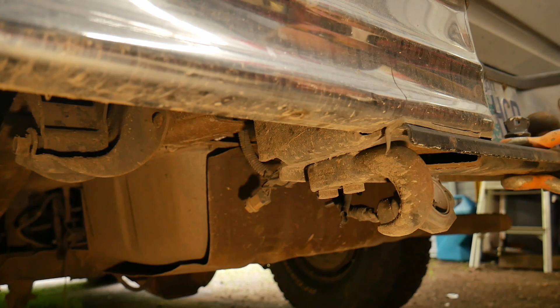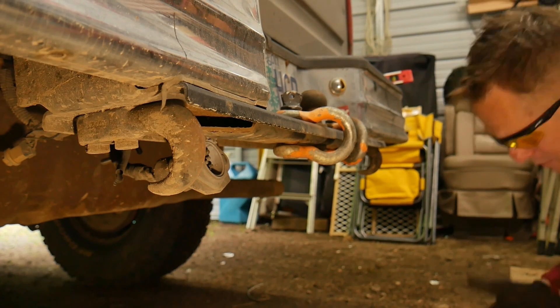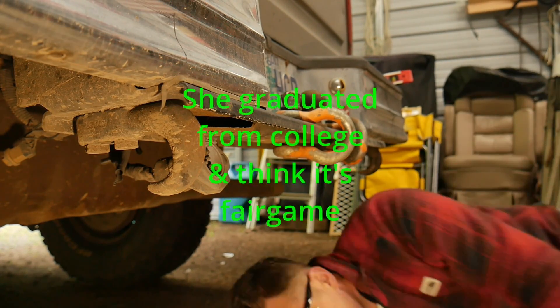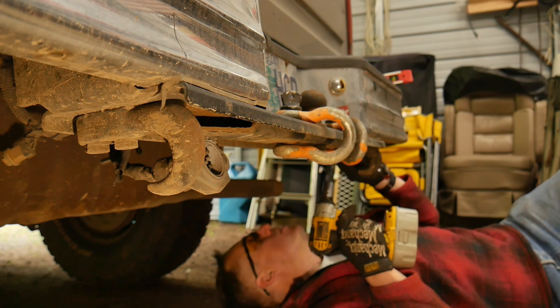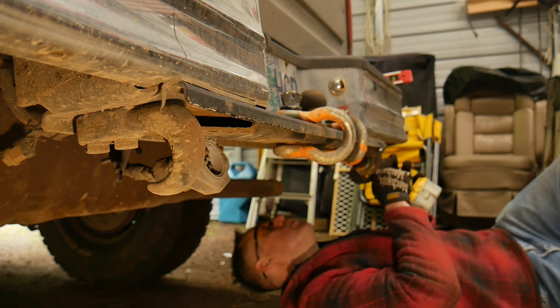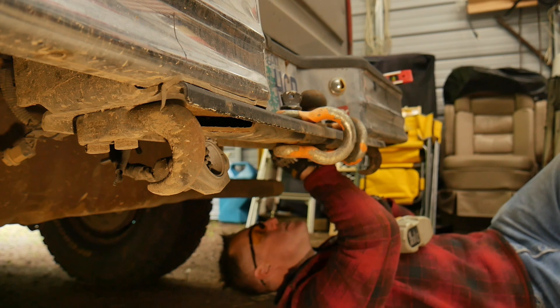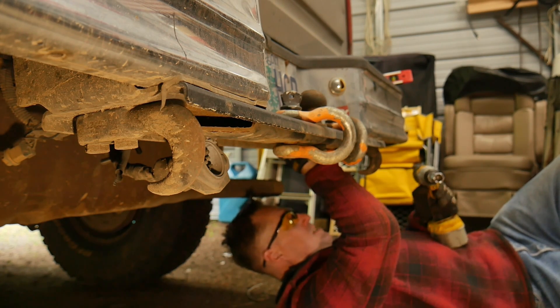If you could only see what I can see right now — how janky my little setup is here. I've got my daughter's stolen LED reading lamp clamped to a tripod and I'm trying to rattle-gun some bolts. Hopefully I've got the appropriate size wrench here — it appears I do.